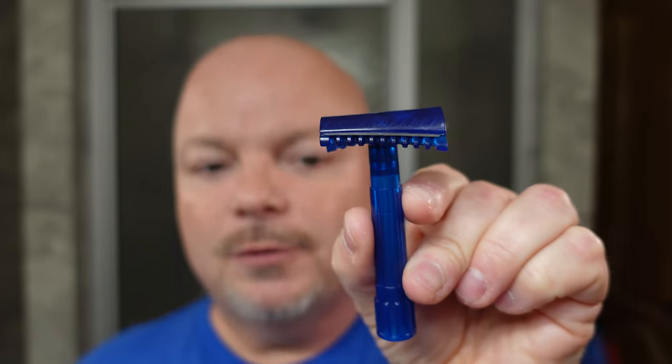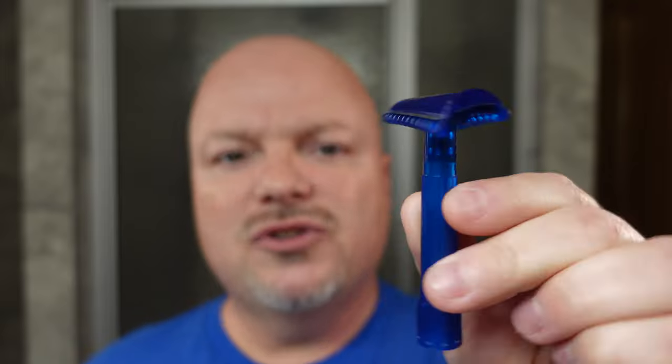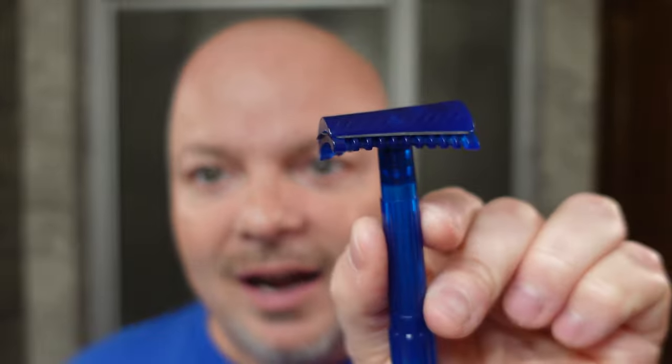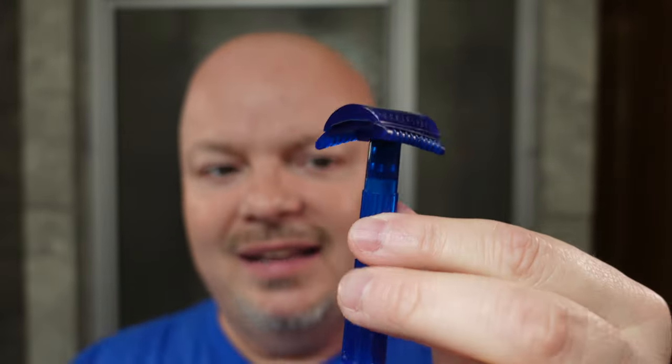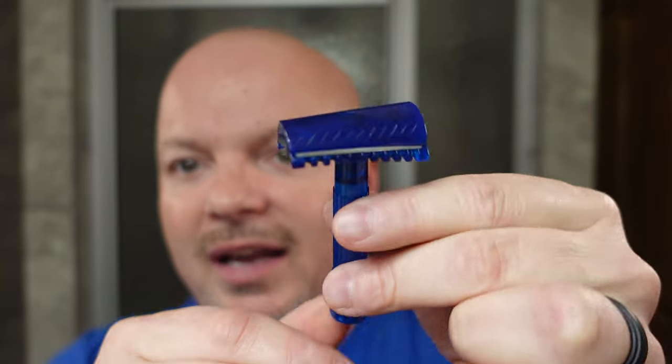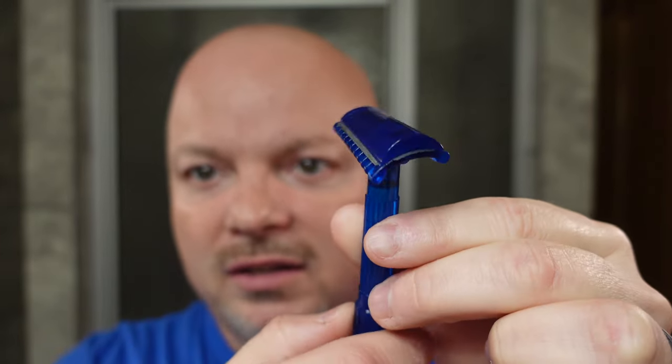The razor for today is the PAA Phantom Blue Slant razor. This comes to you for $26.95 from PAA. The blade loaded in there is the Platinum Strangelet. I've got a lot of Phantom going today because my brush is also Phantom. We look forward to using the Phantom Blue Slant today. This is like a plastic or polymer — very lightweight, and there's a lot of torque on that blade, as you can see.